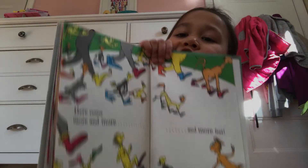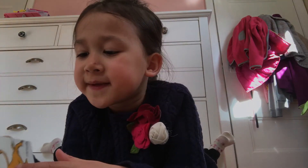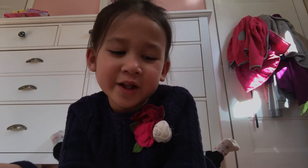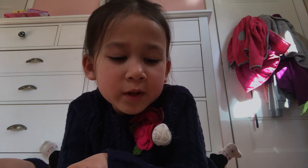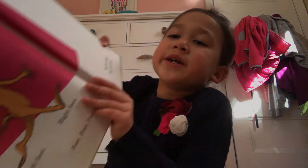I love this page, this page is so funny. I usually read this book to my dad at nighttime, and at that page we pick which feet we like. Left foot, right foot, feet, feet, feet. How many feet do you meet?